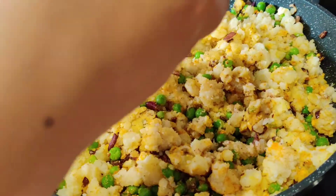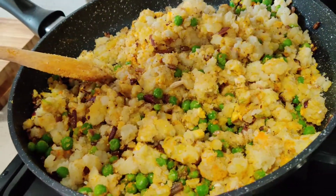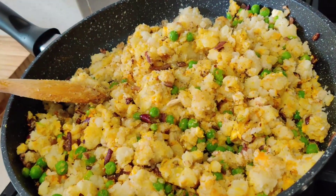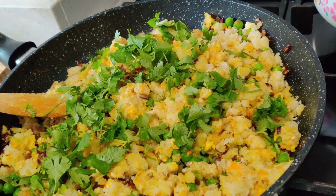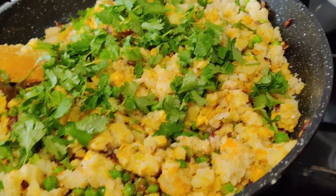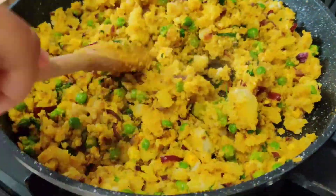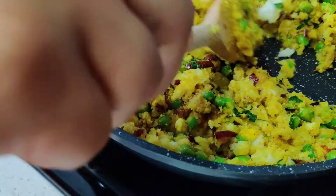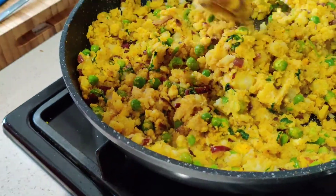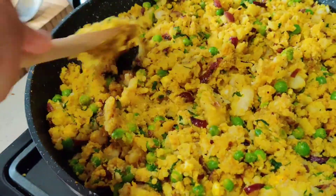Now we're going to squeeze in the juice of about one to two tablespoons of lemon, and add the fresh chopped coriander leaves we showed you. This actually looks very good — look at the colour of it, it looks like rice! But up close it's just a good potato mixture, and those sweet green peas make it look very good.